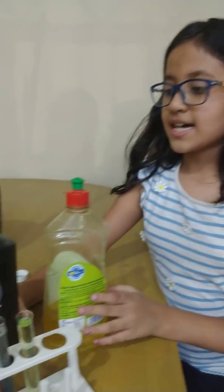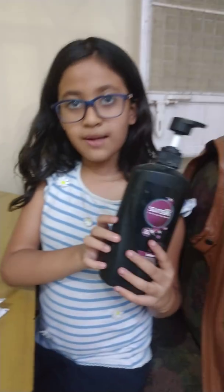Today we are going to conduct an experiment using pH paper to tell the acidity of some commonly used stuff at our house. First, dish sauce. Second, shampoo.